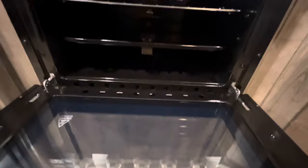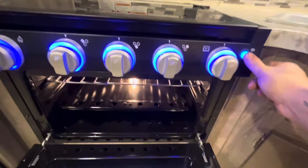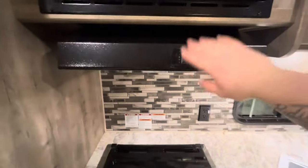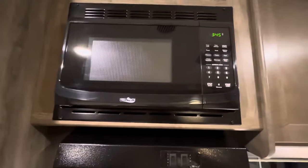Your oven is in here, with a knob for the oven and a light. You also have the stove top light and fan, and your microwave.